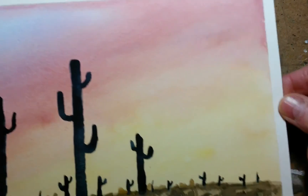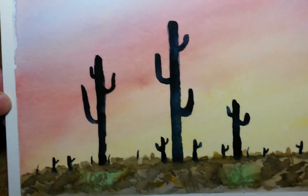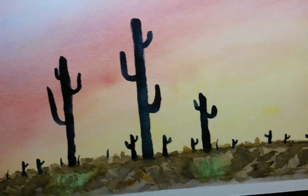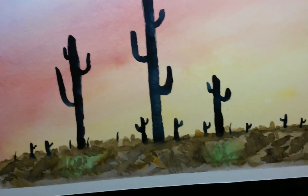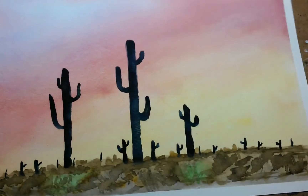I want to thank you all for joining me in this series of desert landscapes and animals that I've done over the last month or so. I appreciate you watching, I appreciate all my subscribers. If you like my videos, hit the subscribe button and join me for more watercolor journeys. Thanks.